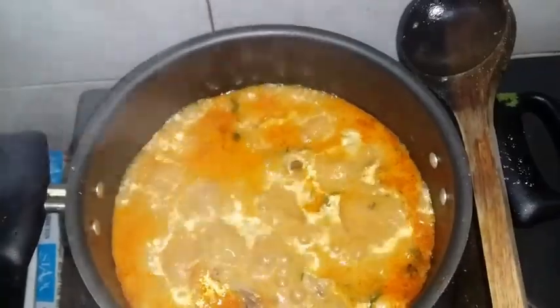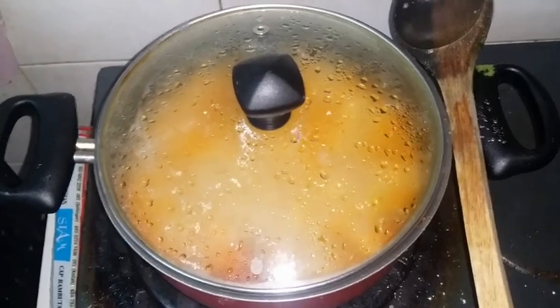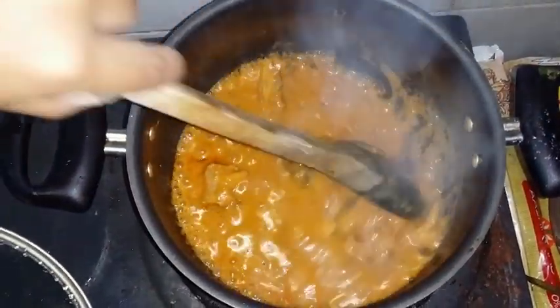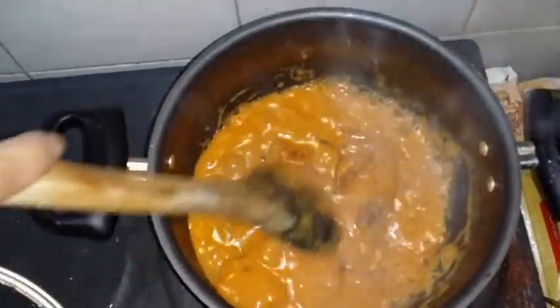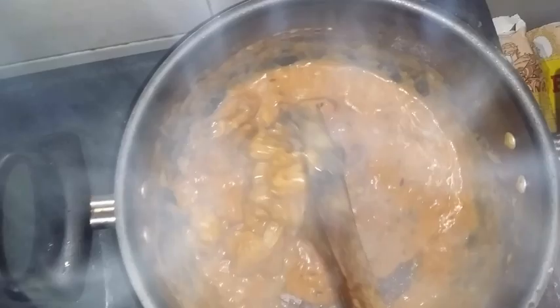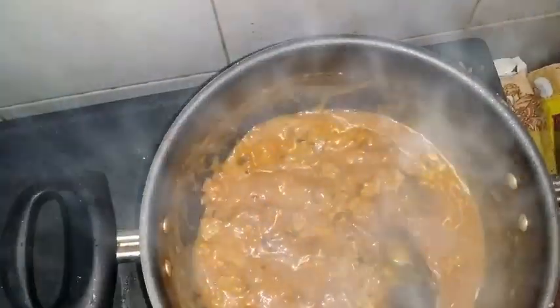I can feel a nice aroma already - wow, so delicious! Let's come back in another 10 minutes. After 30 minutes total, our chicken is ready. Mix it up well. See, all the water is absorbed and the chicken is ready. You can see - wow, it's got a nice flavor and amazing aroma!